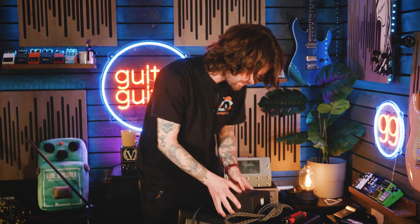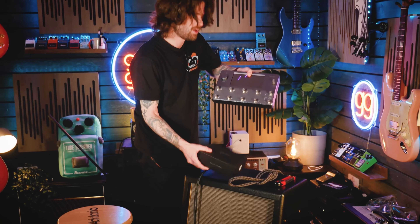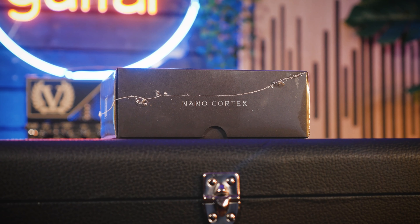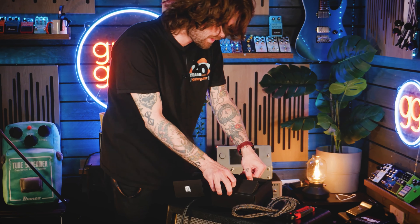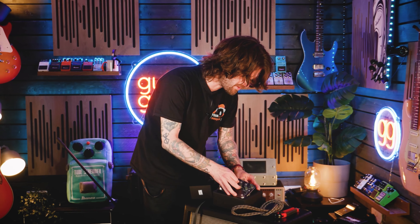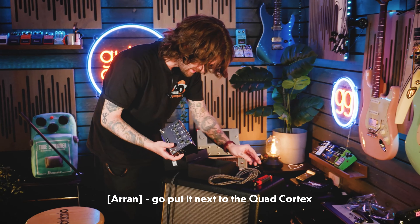Let's start with a little bit of an unboxing, shall we? It comes in this tiny, tiny box. And actually, before I even take it out, that's it compared to your classic Quad Cortex right there. So while I'm unboxing it, I'll give you the cliff notes on exactly what this is. It's a much smaller version of the Quad Cortex. And there it is - look at that. That's tiny. I actually didn't think it was going to be this small.